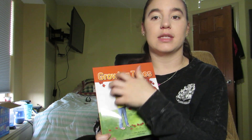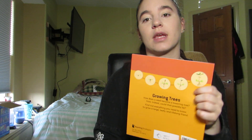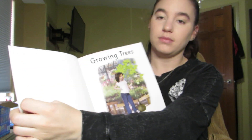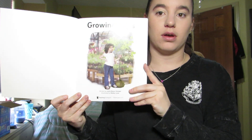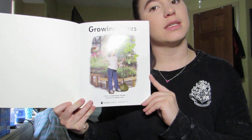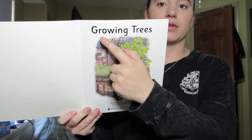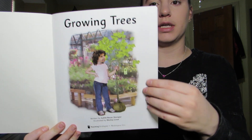This is the front cover, this is the back cover, and this is the spine. This is called the title page because it says the title again, which is Growing Trees.